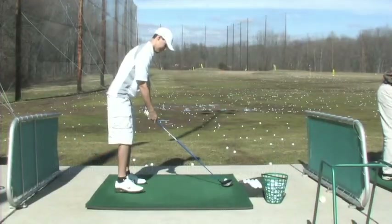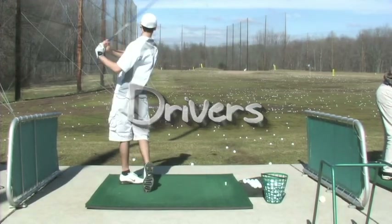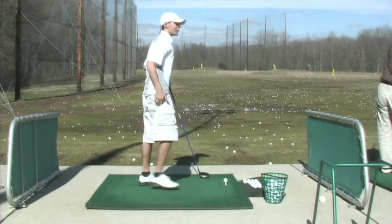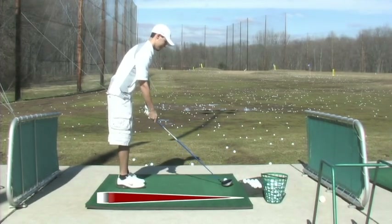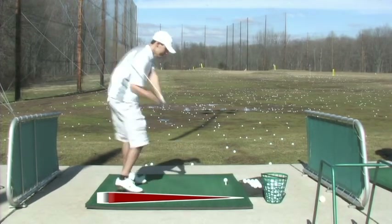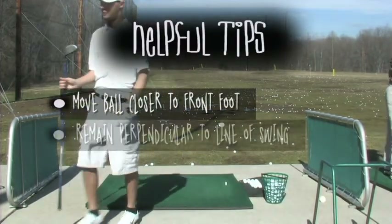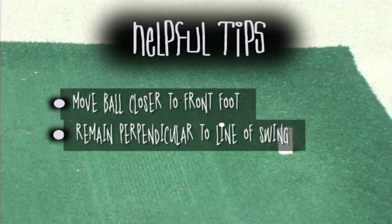Using your driver for the most part consists of the same methods used for irons, with only a few differences. First off, the longer the club is, the longer the ball goes, from wedges to drivers. But in order to get that distance, you also have to open or widen your feet in your stance for longer clubs. Each club varies for how wide your feet should be from each other. In order to achieve proper height for the ball, you need to also move the ball further towards your front foot for a driver. It is important to keep your body and feet perpendicular to the imaginary line of your swing.